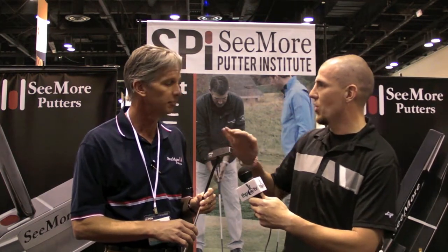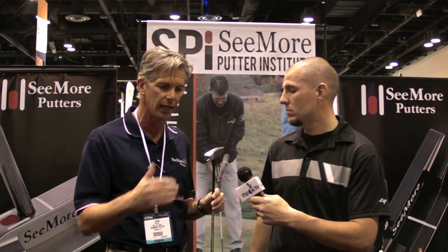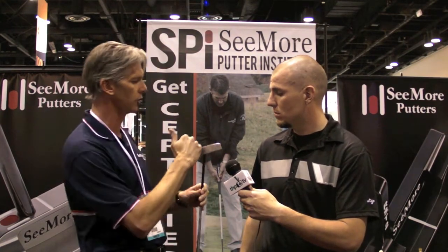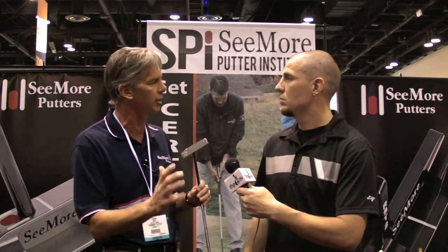Notice it's got more of the dynamic curve on the bottom of it. One of the things that Zach, who uses the product, really likes about the original FGP — and it's a little different than the one we've been selling — is the sole. The sole's a little flatter and sits a little more square on the ground, depending on if you're upright, flat, or standard. It sits very well.